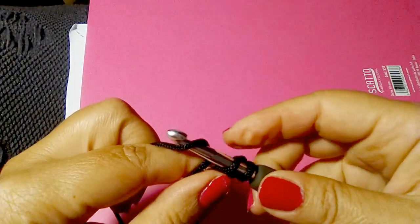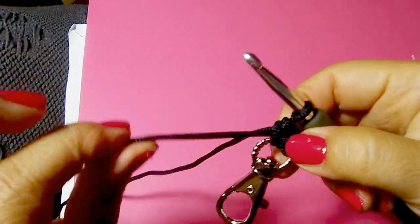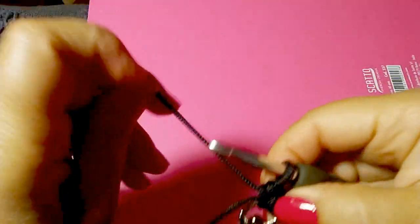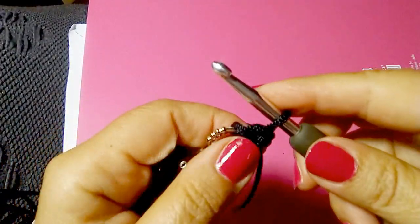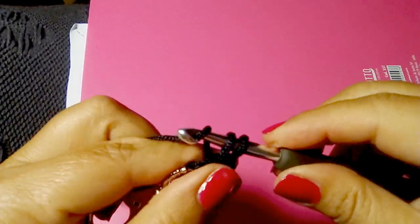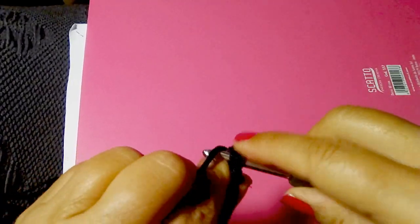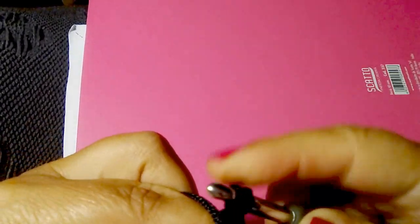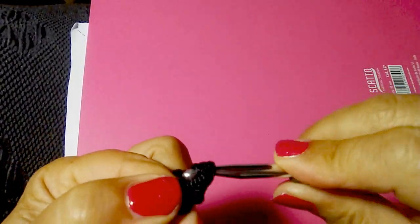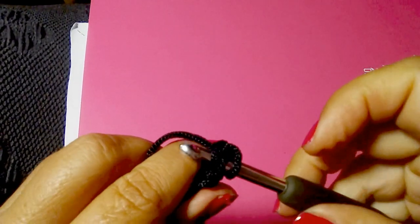Yarn over, single crochet one. Now we are ready to go ahead. Turn your work, insert your hook into the single crochet below and single crochet one. Turn your work and repeat: insert your hook into the single crochet below and single crochet one. Now repeat always the same pattern.